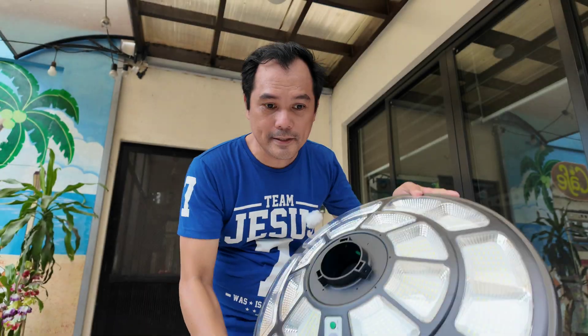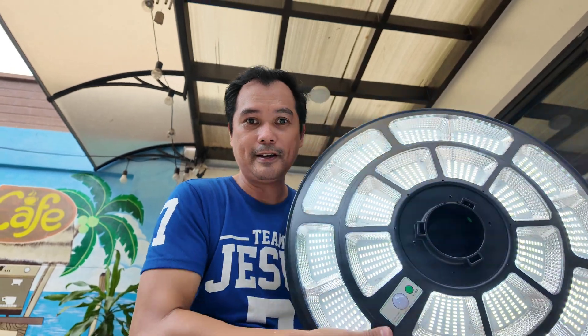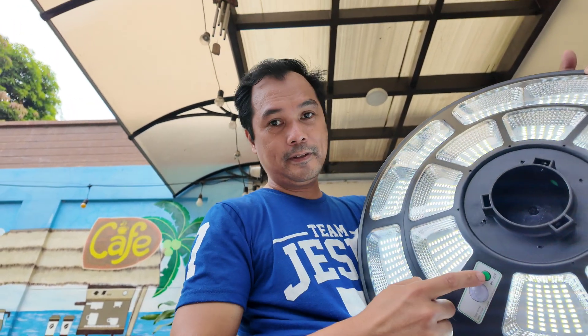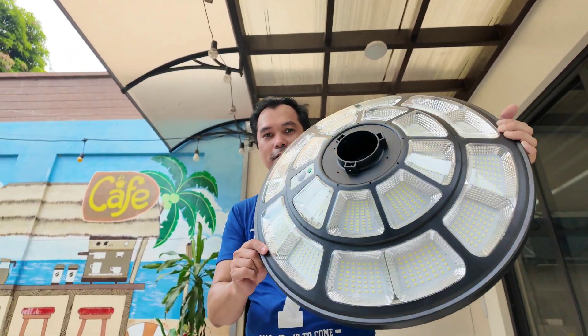Okay guys, let's test it first. There's an on and off button — it's working, no busted LEDs. Here's the power button and here's the motion sensor. Let's turn it off and charge it.